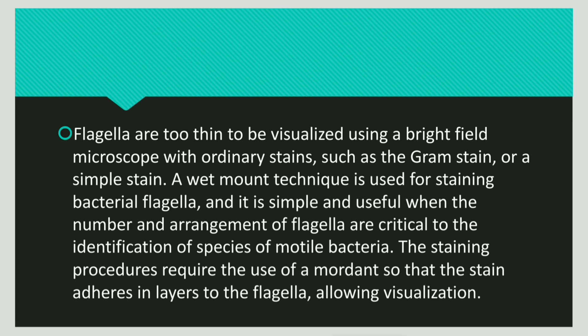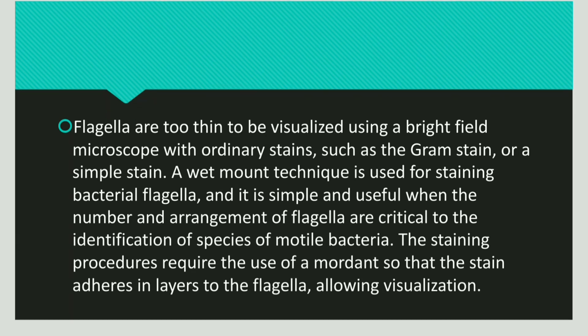This staining technique uses a mordant. The mordant is used so that it can adhere in layers around the flagella and hence allow it to be visualized. The mordant increases the thickness of the flagella. Since the flagella is too thin and difficult to visualize, by increasing the width of the flagella we can visualize it more easily. For this purpose we use the mordant.